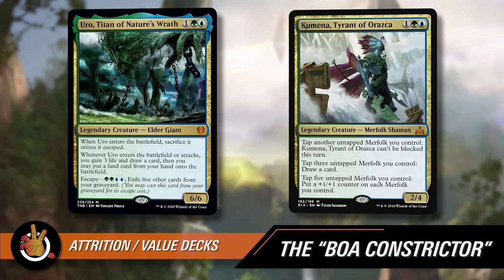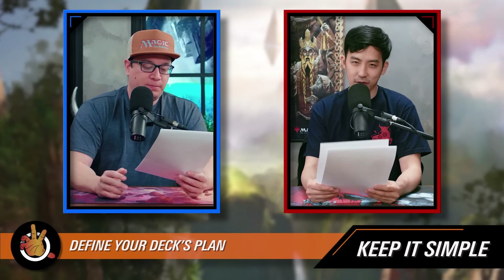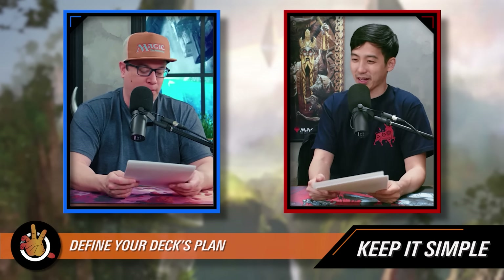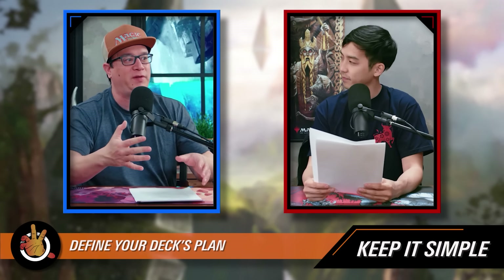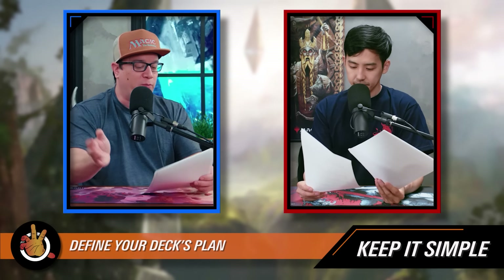You want your deck's plan to be explainable in one sentence. If you're finding it difficult to explain what your deck's plan is, it's probably too complicated and your deck will be unfocused — that is the death knell for so many decks. If you're trying to do too many things, you'll end up doing none of them. It's much better to focus on one or maybe two things so that when you play and test the deck, you can really identify what worked and what didn't. You've removed variables.